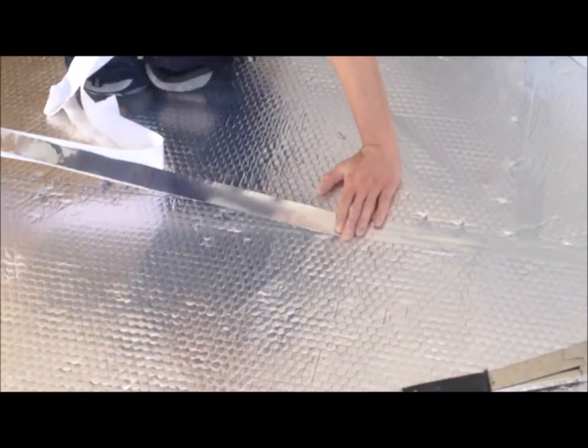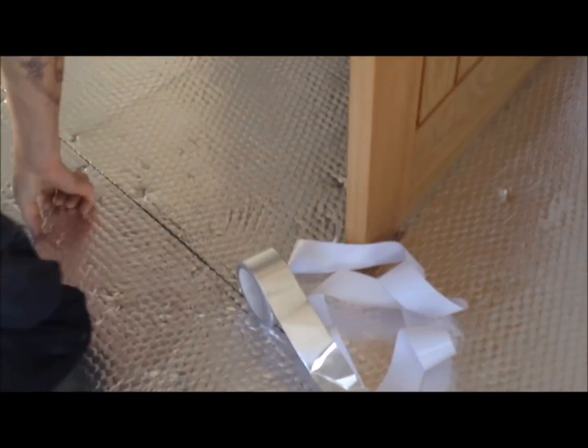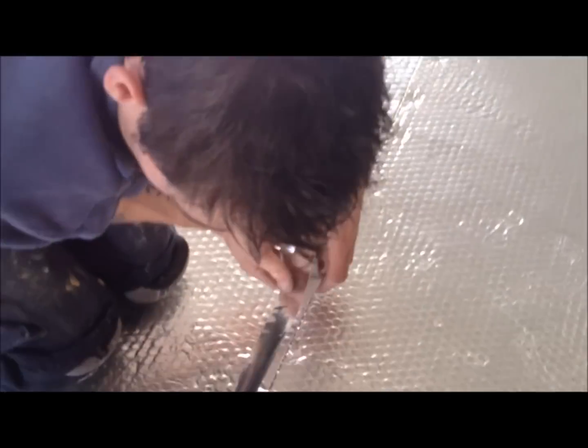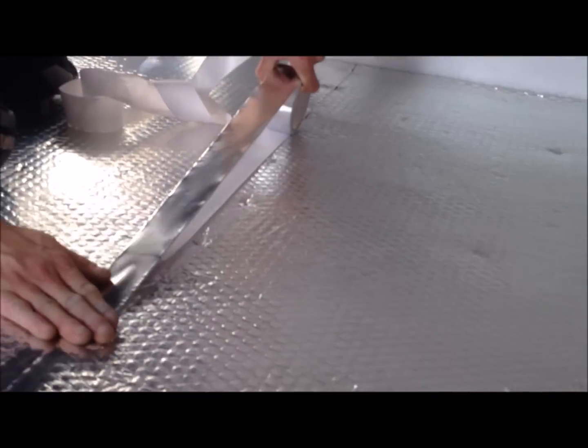Once your whole room is covered, begin to tape down all butts and joints using Thermoseal True Aluminium Foil Tape. This helps stop moisture and drafts from rising, and helps reflect radiant heat back into the room.